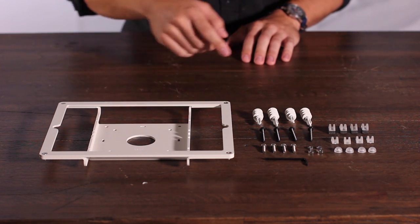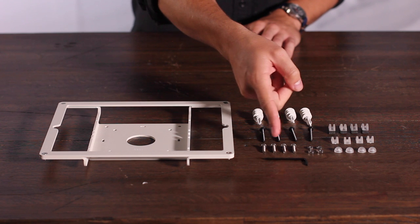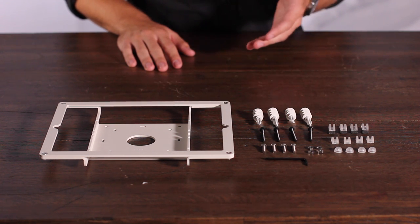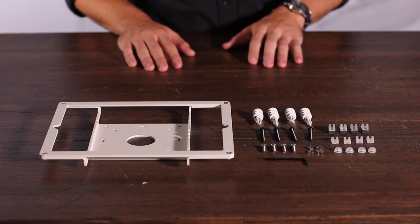There are two groups of hardware here: the drywall mounting hardware and the VESA mounting hardware. Today I'm going to show you how to use both as we mount our frame onto a VESA compatible mounting solution as well as drywall.